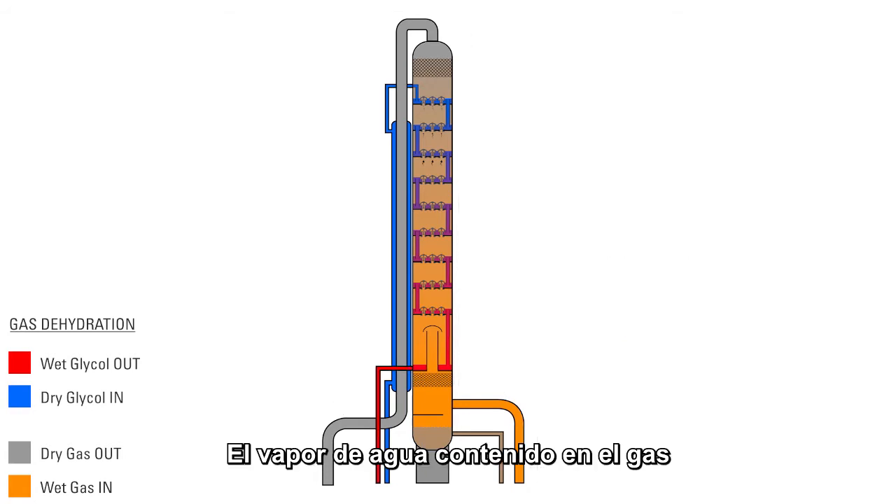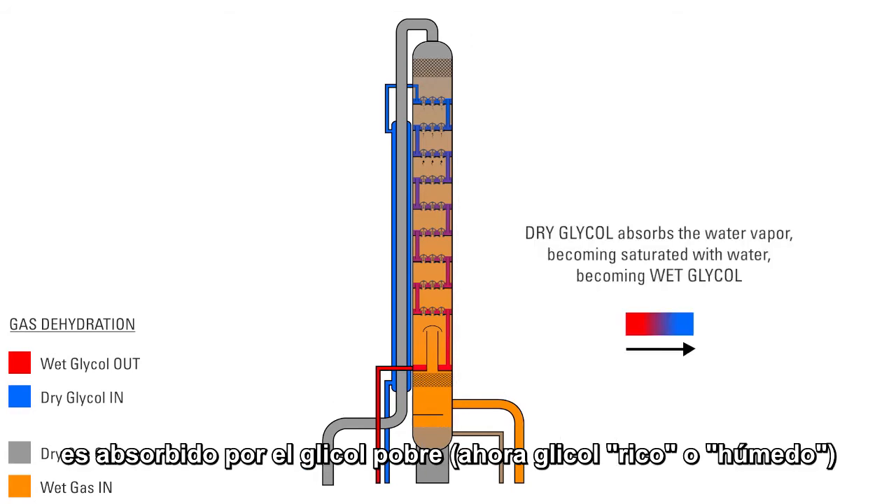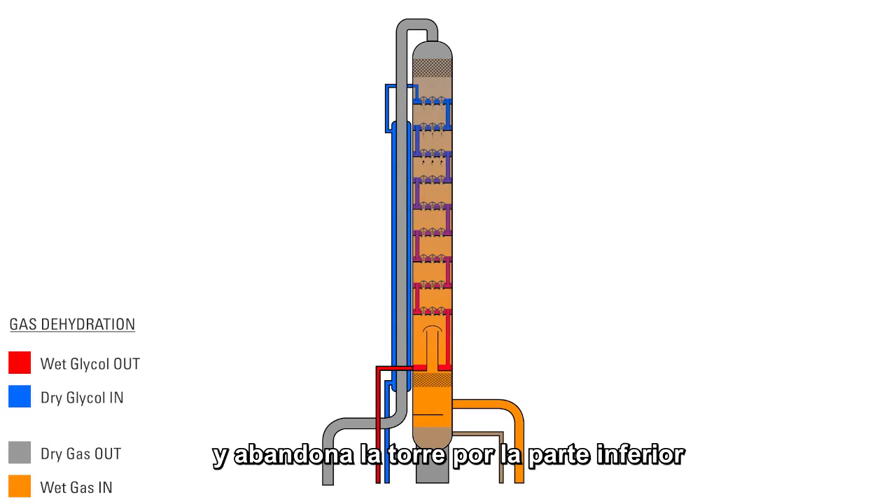Water vapor in the gas is absorbed by the TEG, and the lean glycol then becomes saturated with water, becoming rich or wet glycol, where it leaves the bottom of the tower and returns to the reboiler to be regenerated.